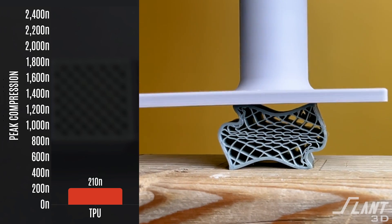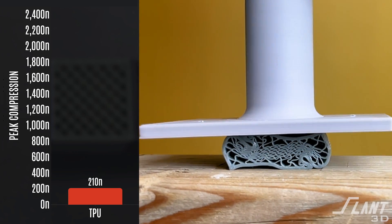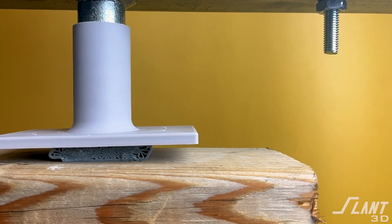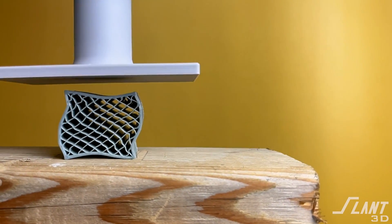And if you look at TPU, of course it's not going to be very strong in these tests — it's rubber. But it does show why it's so useful for things like insoles and flexible padding, because it can take a huge amount of deformation and be no worse for wear. TPU is the most durable because you can't really break it if you twist, pull, and crush on it. It can only fail through long exposure to extreme fatigue, but it's an exceptionally durable material otherwise.